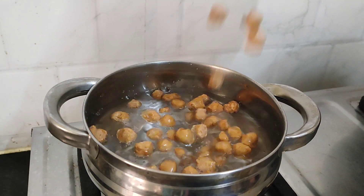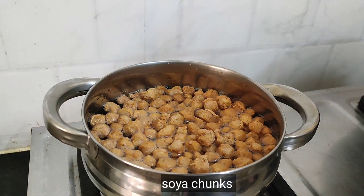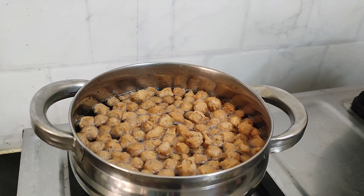As usual, we explain this recipe. After that, let's get into a deep dive and make this recipe ready.